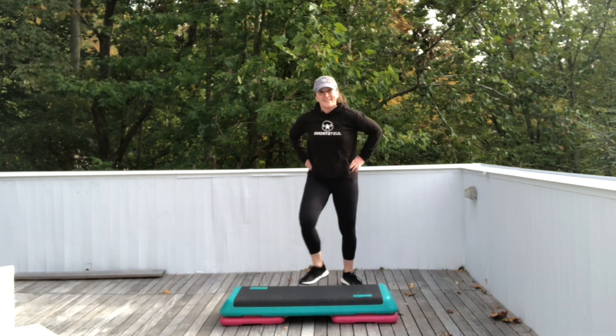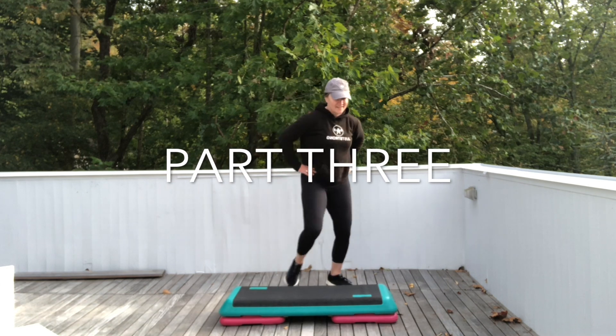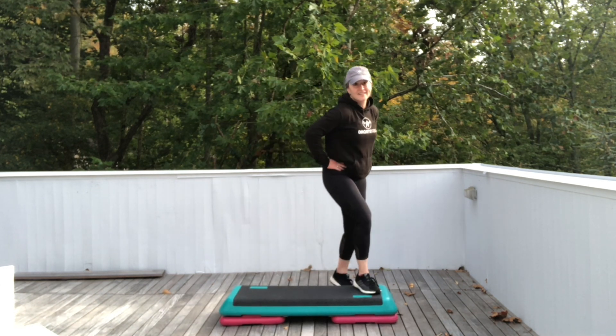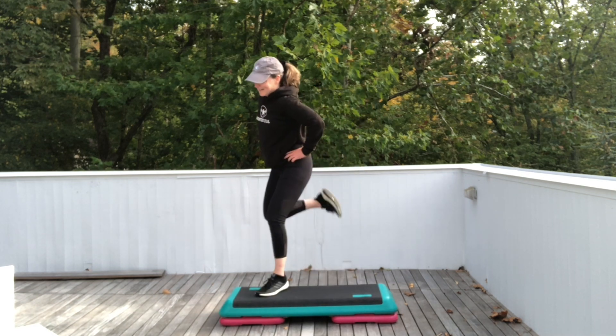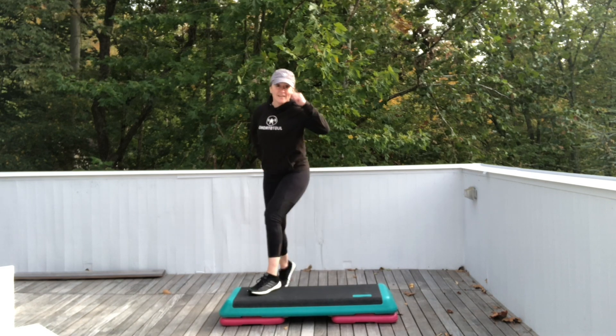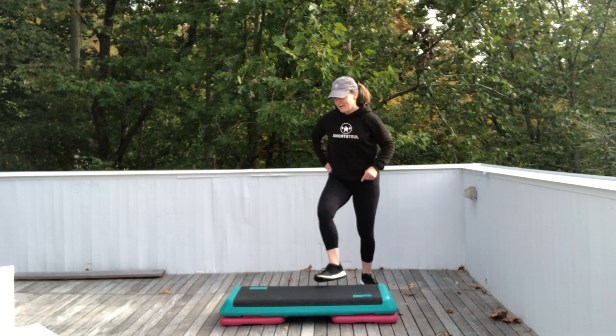All right, we're going to add on — Part Three. This one has some impact, but I'll give you a low impact option. Ready? We're going to do one squat, two jacks. Squat. Jack for two.